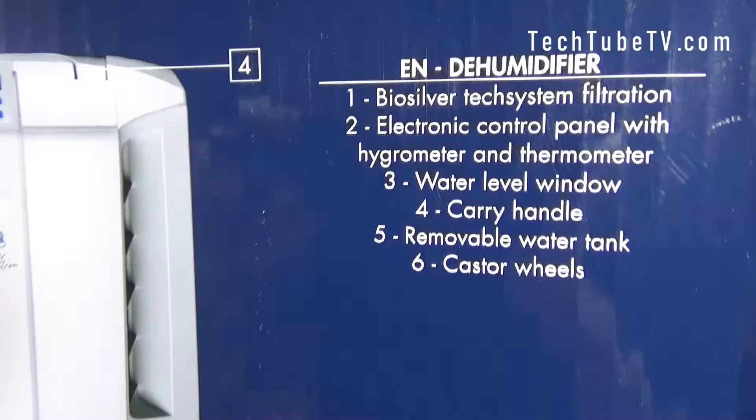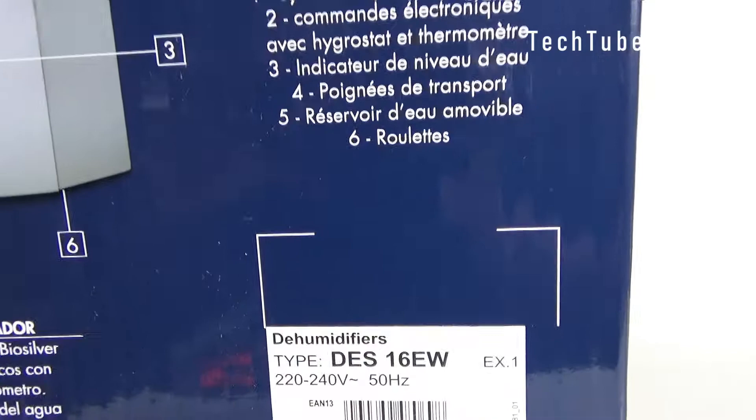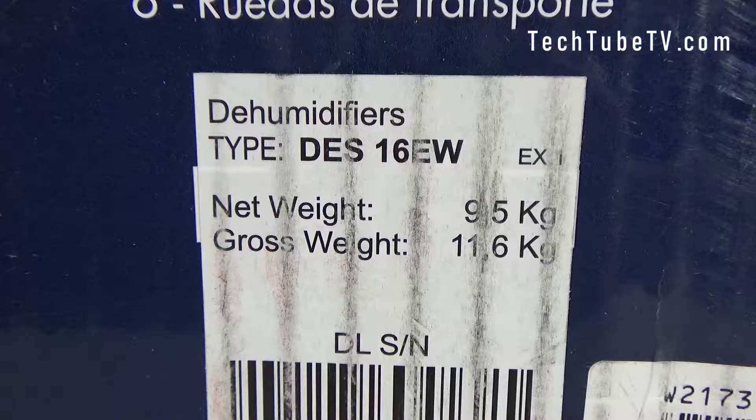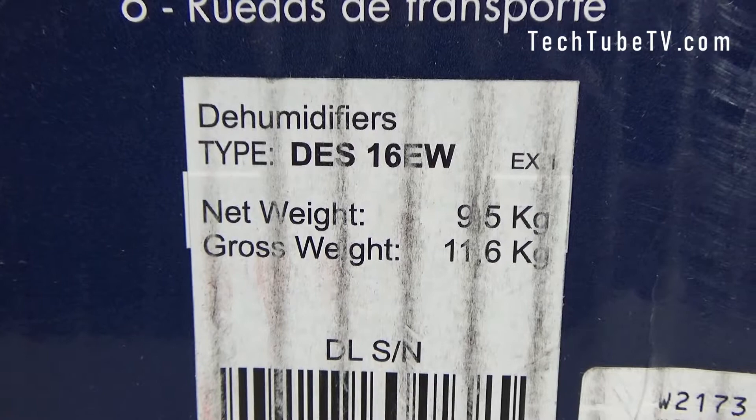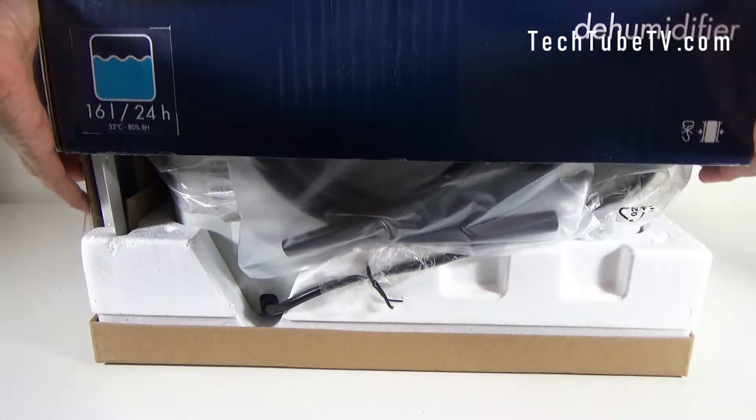At the back of the box there is another picture of this dehumidifier with numbers and labels describing each part. The actual model of this dehumidifier is mentioned here — it is called DES 16 EW. This dehumidifier's net weight is 9.5 kilograms and the gross weight is 11.6 kilograms.